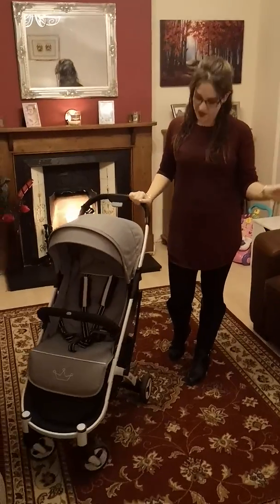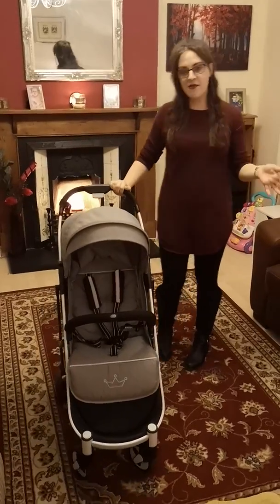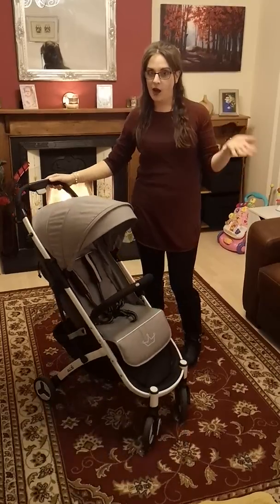Hi, my name is Hannah and today I'm reviewing the Alice buggy from Amazon. I've had this buggy for about a month now because I think it's good to have a good test on it before I upload a video like this.